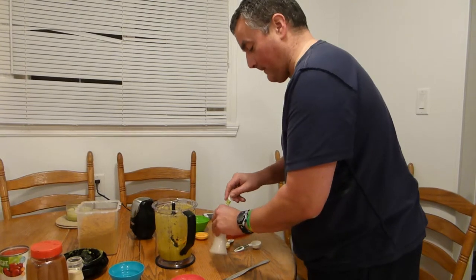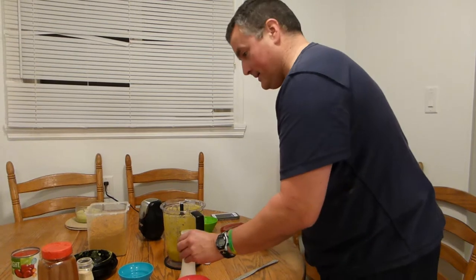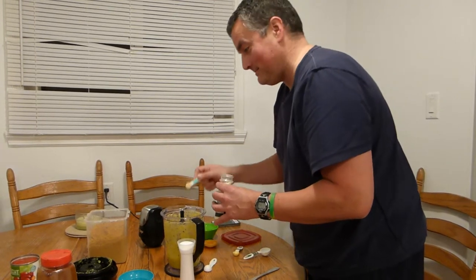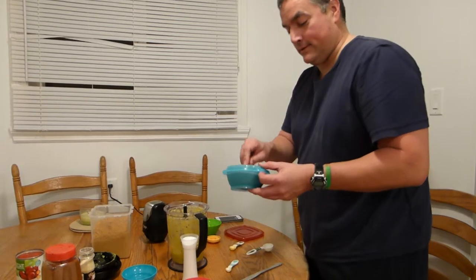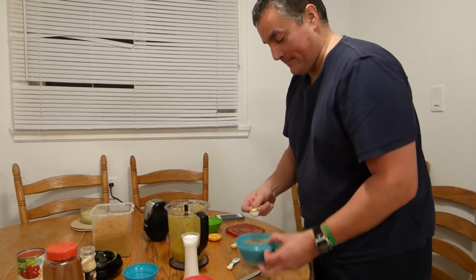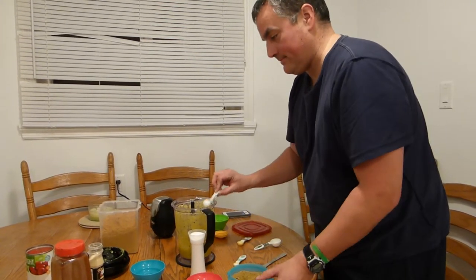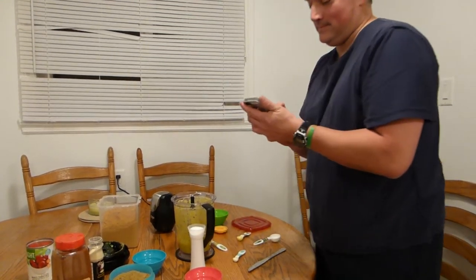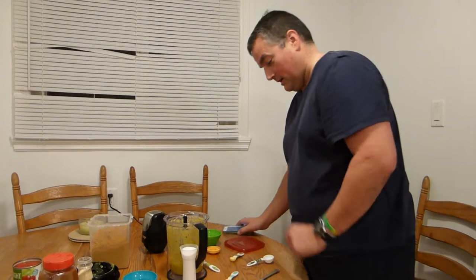We require one teaspoon of salt and one quarter teaspoon of onion powder or onion salt, whichever you want to call them. We need one teaspoon of coriander and one half teaspoon of chili powder.